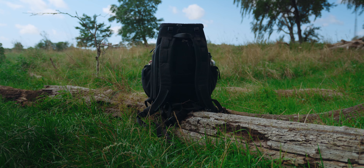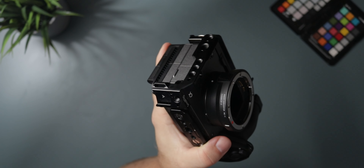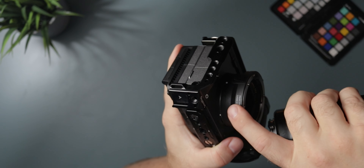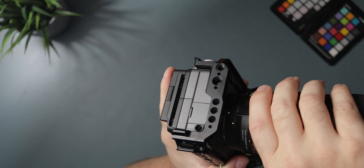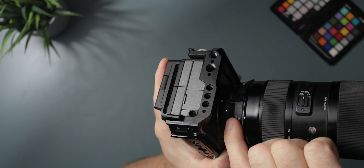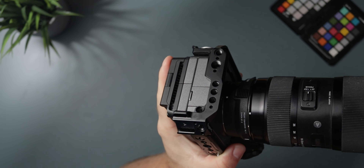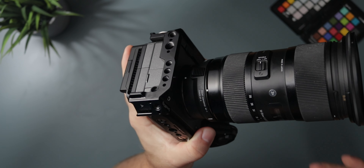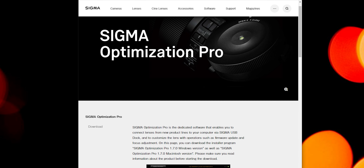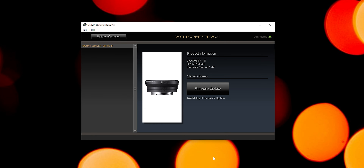The MC-11 adapter has a couple of nice features. When you attach a compatible lens, there's a little LED that will blink green to confirm compatibility. There's also an orange LED — if that happens, the lens is compatible but you need to upgrade the firmware on the adapter. All of this is handled with the Sigma optimization tool, available for both Windows and Mac.